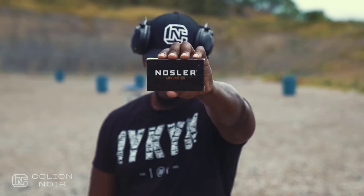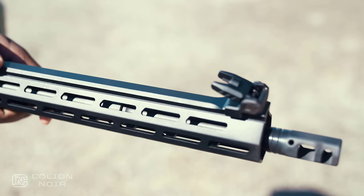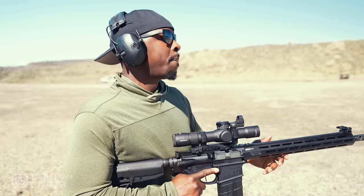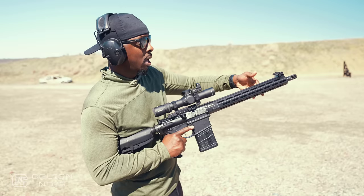All the ammo used in this video was brought to you by Nosler. Speaking of slick, you've got this flat top that a lot of companies are starting to do now. I'm assuming it has to do with reducing weight, and also people complaining about not liking the feel of the Picatinny rail system up top. I think those people are a bunch of babies — I actually like it because it allows me to get a better grip on the gun. However, visually it does look slick. It also sucks because I don't get full accessibility of my top rail, so if I want switches, pads, and things like that, I have to run them on this 45-degree angle side.